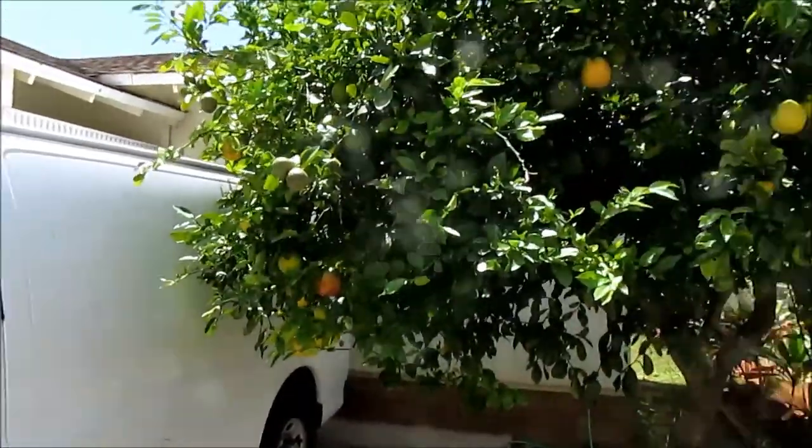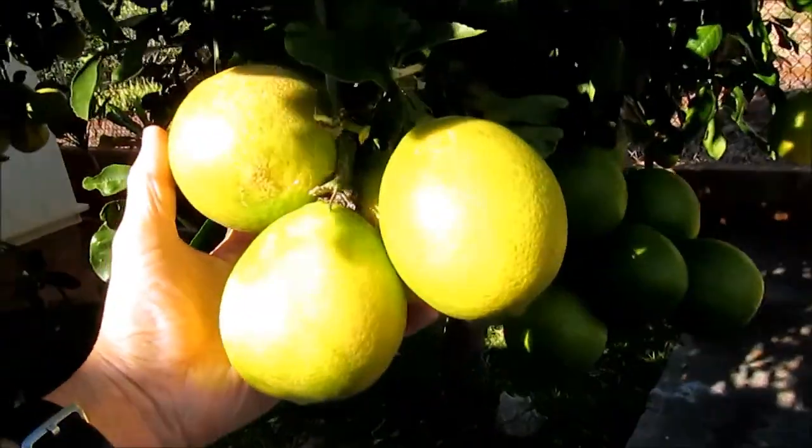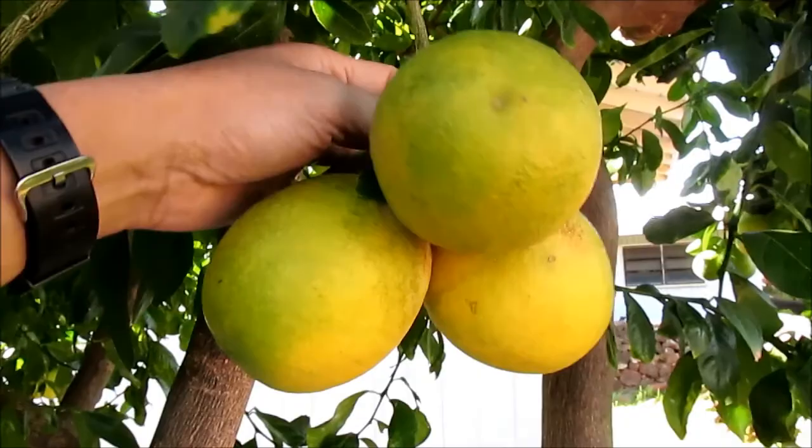This tree is now bigger than a van. Some of its fruit have been very large, but most are the size of my fists. Well, that's my Meyer lemon tree. Thank you for watching.